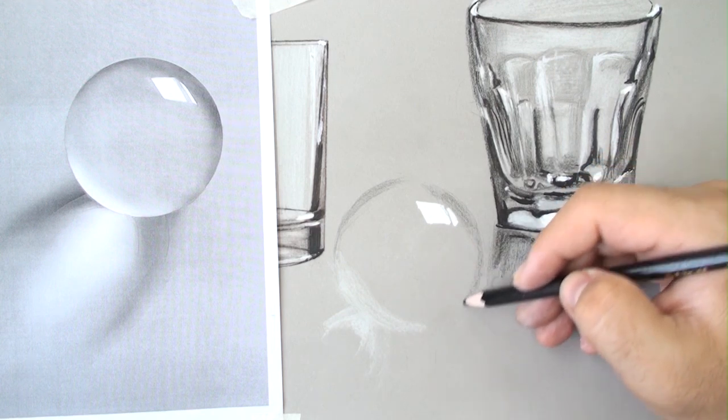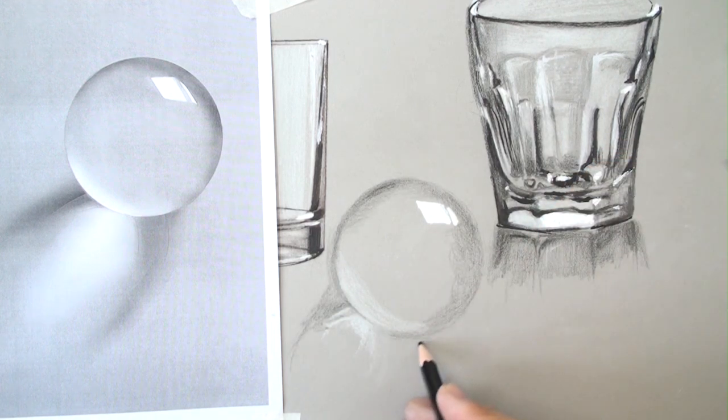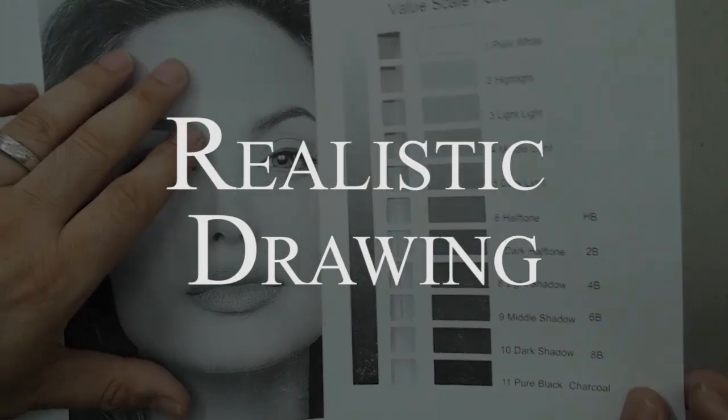With these templates we can find the degrees and value of colors in realistic drawing.